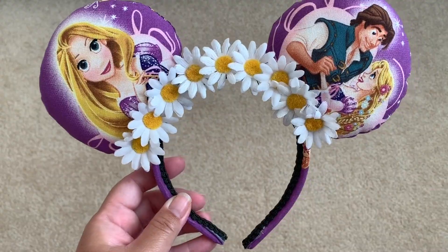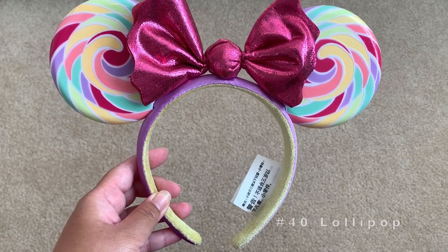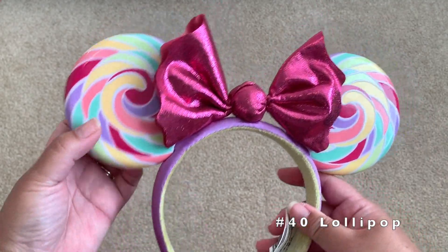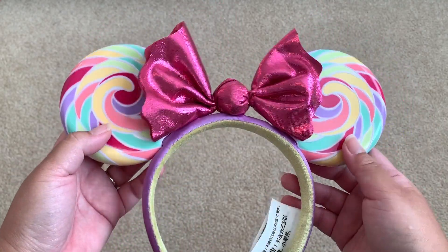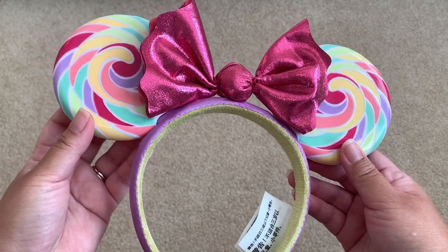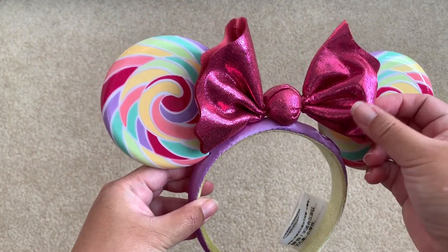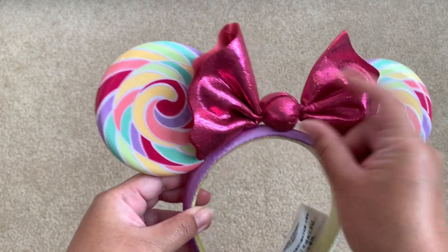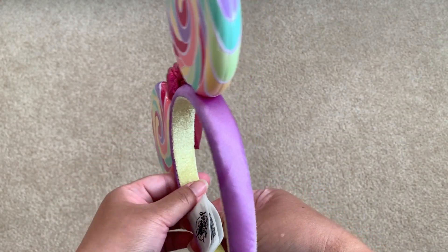Next is this Disney Parks authentic ear — it's the lollipop one. The ear part is made of plastic, they sound hollow, but they are shiny. The bow is made of shimmery fabric shaped like a candy in the middle, on a purple satin headband.